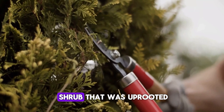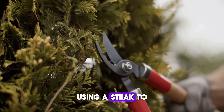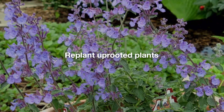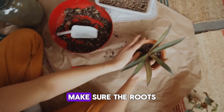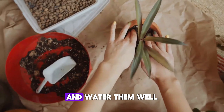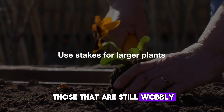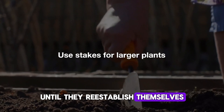Hands replanting a small shrub that was uprooted, using a stake to support it. If any plants were uprooted, gently replant them in their original spots. Make sure the roots are covered with soil and water them well. For larger plants or those that are still wobbly, use stakes to provide support until they re-establish themselves.